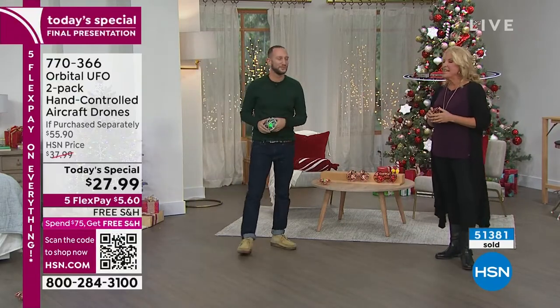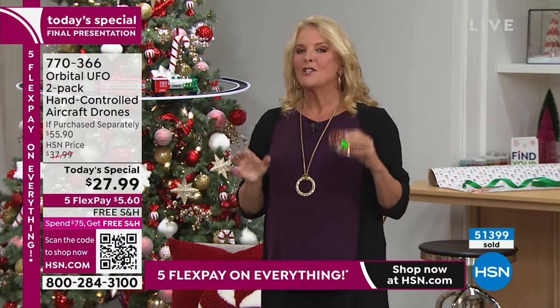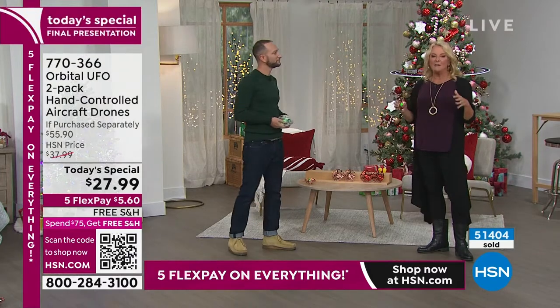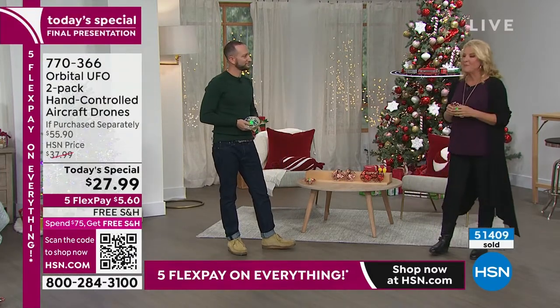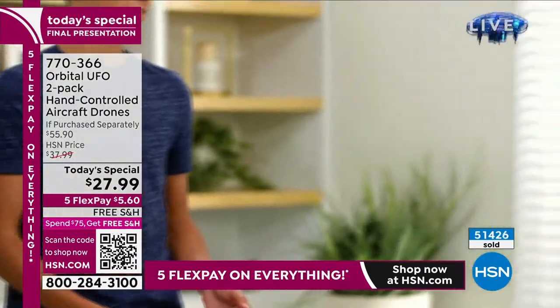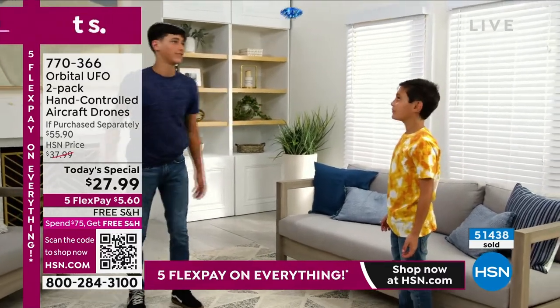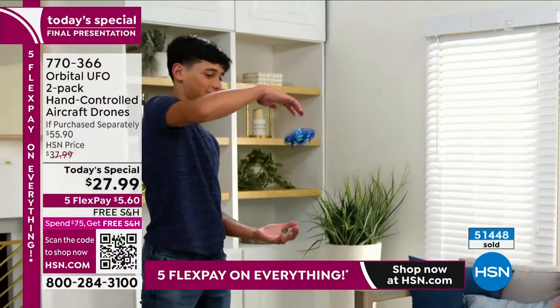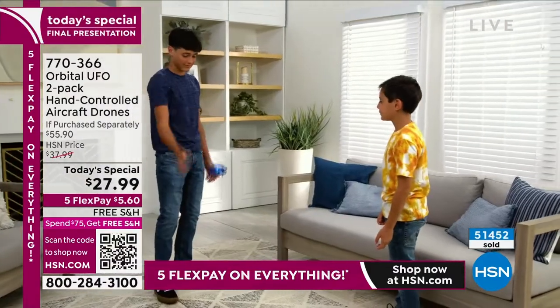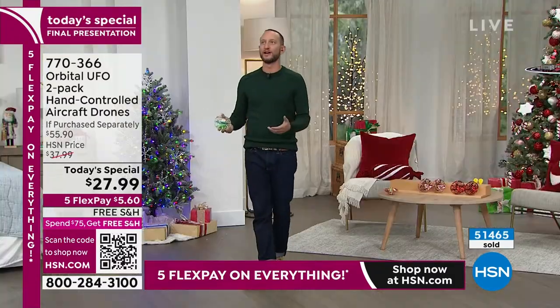Do you have that really hard-to-buy-for 20-something kid in your life, or a husband who's just hard to buy for? He would have a ball with this. This isn't just a kid's toy — anybody can enjoy it. Do you have a geek in your life? They'll love this because it's unusual and fun. If they love Star Wars, Jedi stuff, or Star Trek, the fact that you can move it with your hand without touching it is just so unbelievably cool. And stocking stuffers — I don't want just one big present, I want all the cool little fun ones.